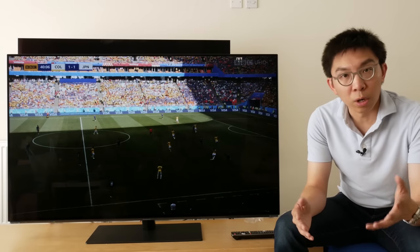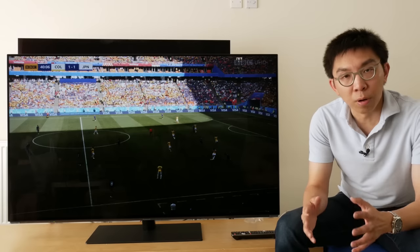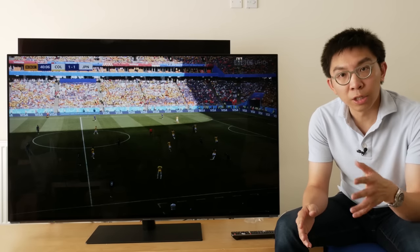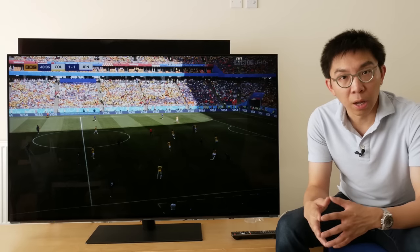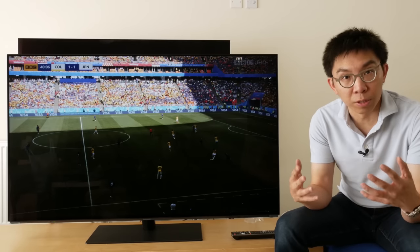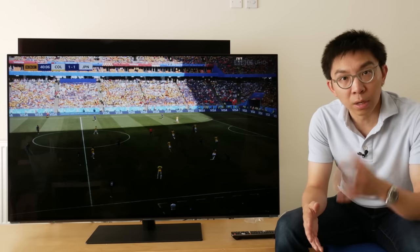In this video, I'm going to show you how to watch the 2018 World Cup football in UHD, HLG HDR from the BBC iPlayer app in the UK, and also give you my first impressions of the picture quality. Coming right up.